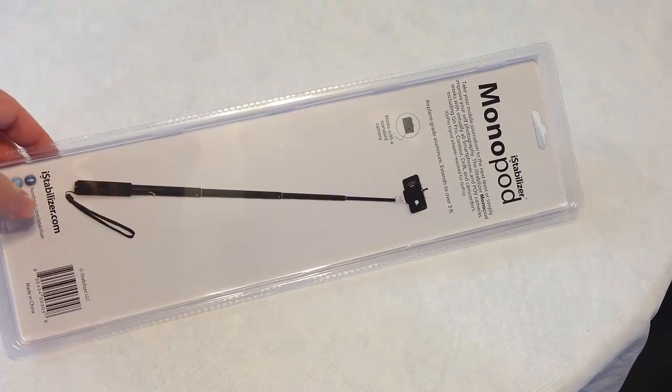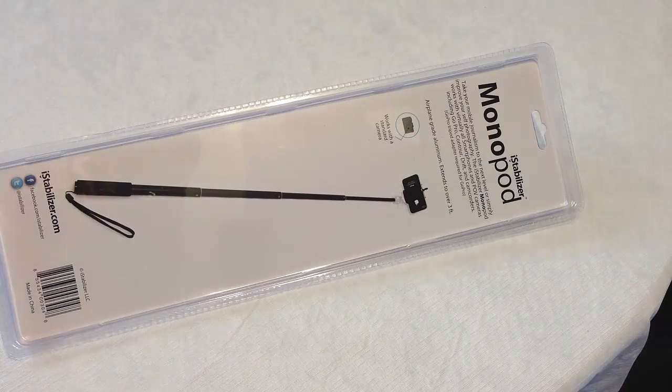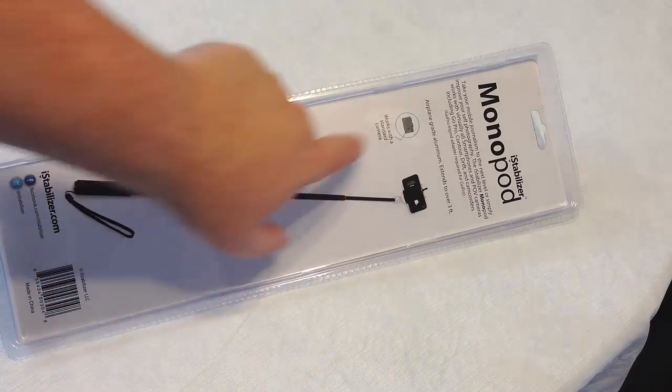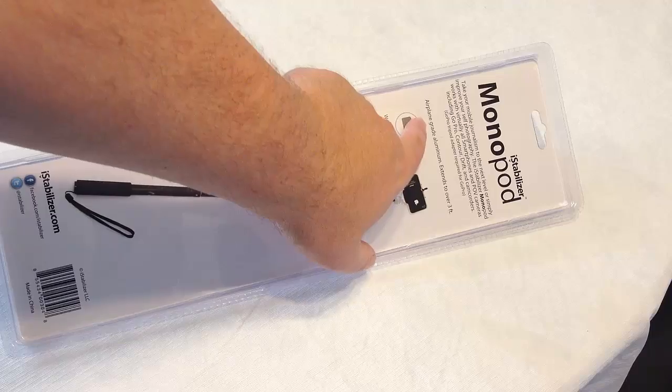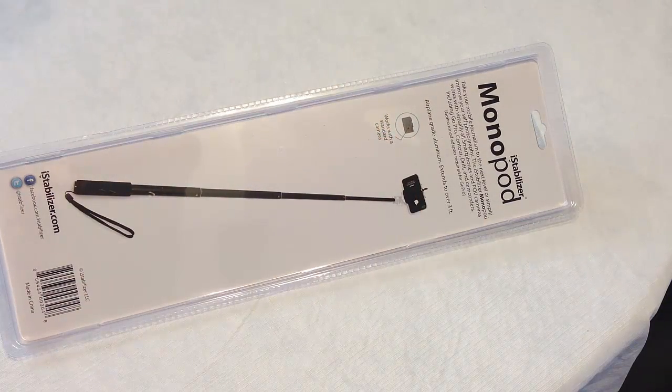You can see here what it does — it extends so that you can get a shot much like you see on CNN. If you've ever watched Anderson Cooper out in the field, he's literally holding a pole with a camera on him, and it gives that really cool stabilization effect. This is made of airplane grade aluminum and extends over three feet.